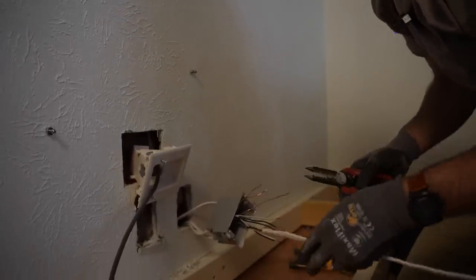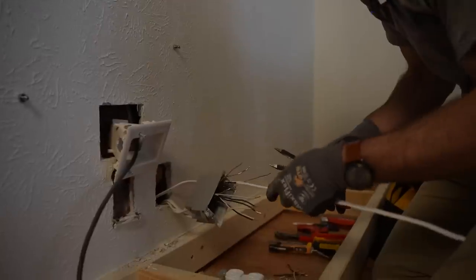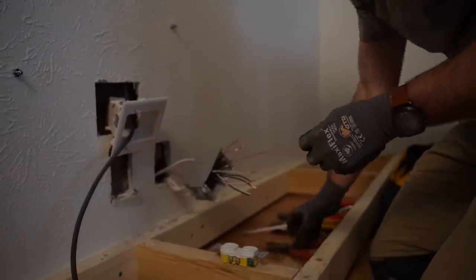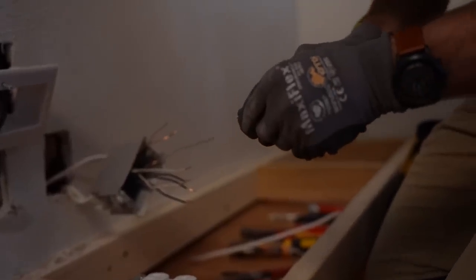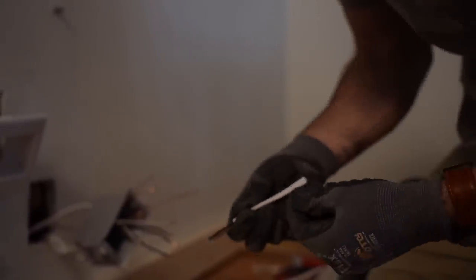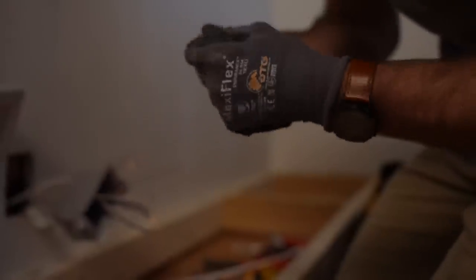Because the receptacle only has room for two connections and we have three, we're going to need one additional wire that will serve as our pigtail. So we're going to cut these guys out, take the jacket off, and strip both ends of each wire. One end is going to go to the receptacle; the other is going to go into a wire nut or WAGO connector with the other wires of the same colors. This ensures that all of them have access to their necessary terminal.